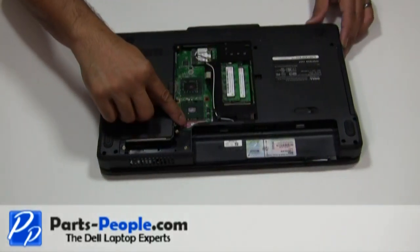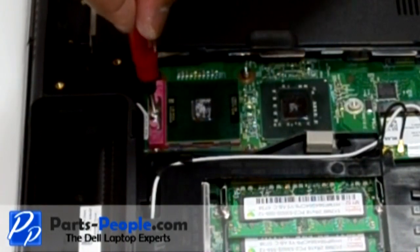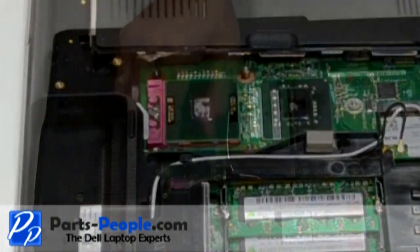Using a small flat head screwdriver, turn the CPU processor's lock screw counterclockwise approximately 180 degrees to unlock the CPU, then remove the CPU.